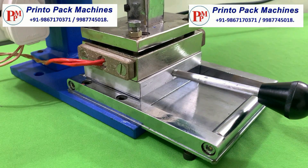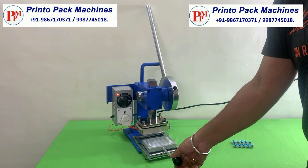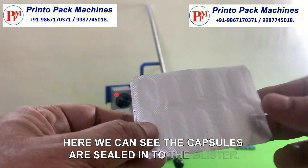We can see the capsules are sealed into the blister. Here we can see the capsules are sealed into the blister.